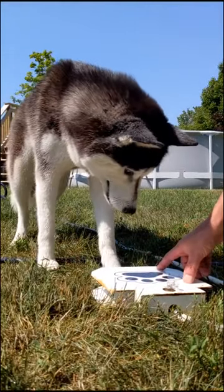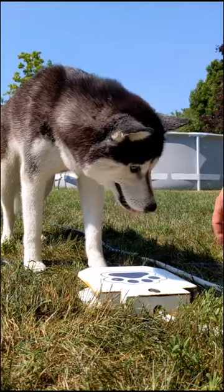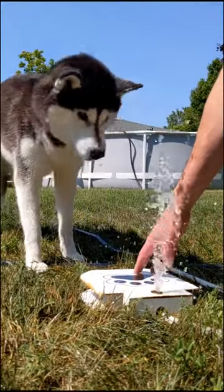So we're trying to teach Kira how to use the dog water fountain. There's a link for this in our bio if you guys are wondering. All of you asked about the pool floaty.